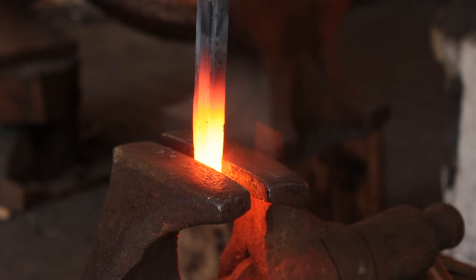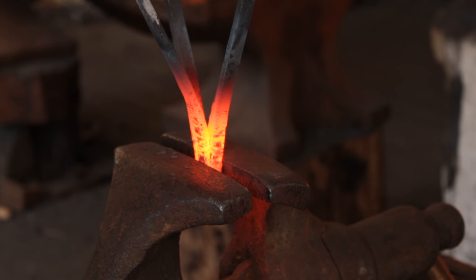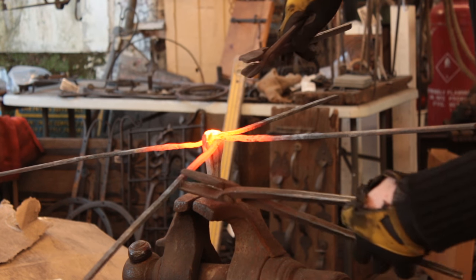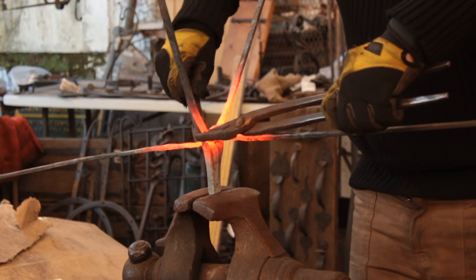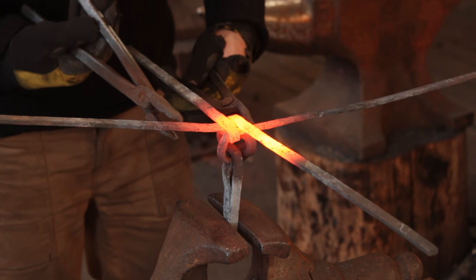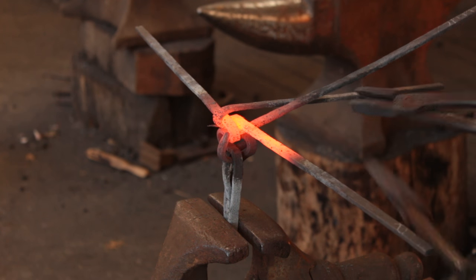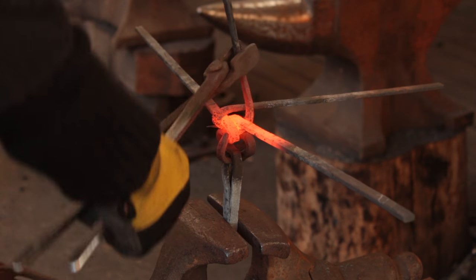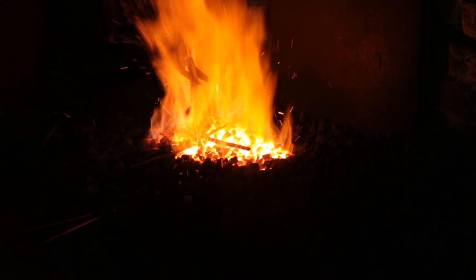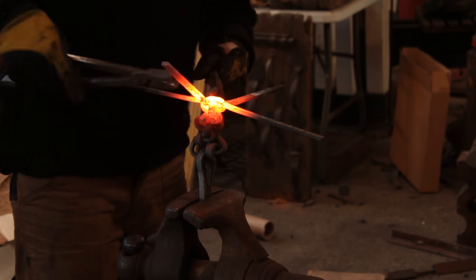We'll now head over to the vise and open this up — I'm missing a couple of video shots here, not sure why. Basically I opened it up all the way like so. I'm also missing the footage where I started the bends, but essentially you want to bend the opposing bars nice and tight. I'm keen on doing this using methods as similar as possible to how the original would have been made — they didn't have the gas axe back then.